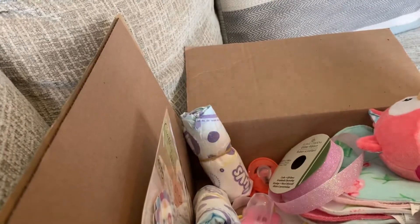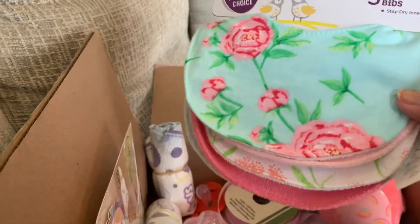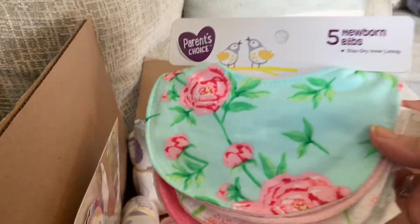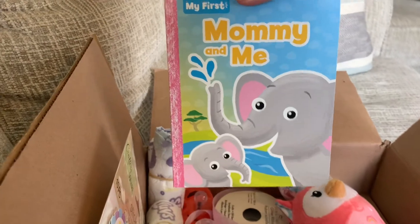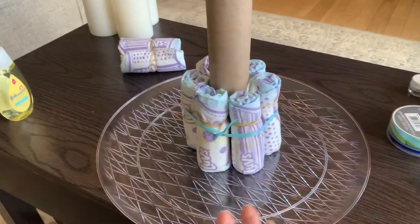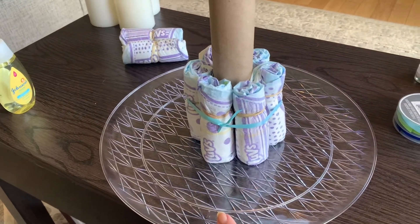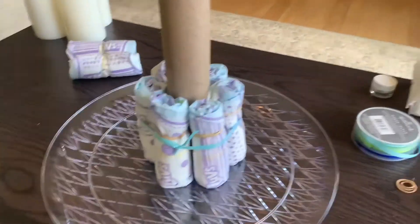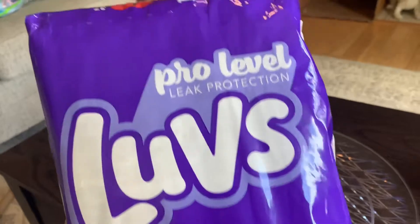I also got some washcloths and bibs — I ended up using one bib on this particular diaper cake, so you'll have extras. There's also a little book that I bought that I put on the cake. I went to Dollar Tree and got this platter; you can use a piece of cardboard cut to whatever shape works for you. I took a paper towel roll and glue-gunned it to the bottom of the platter. I bought size one diapers.